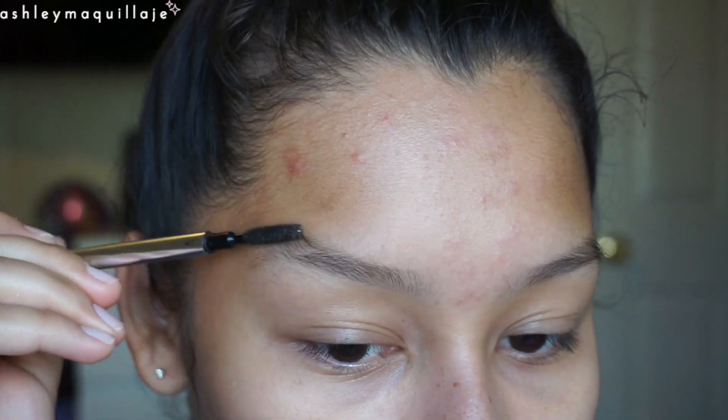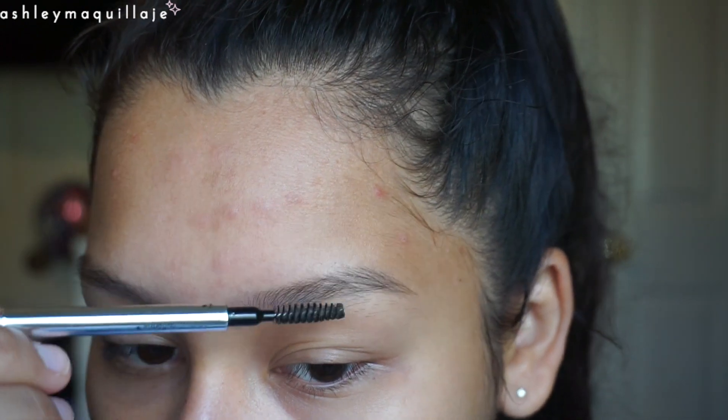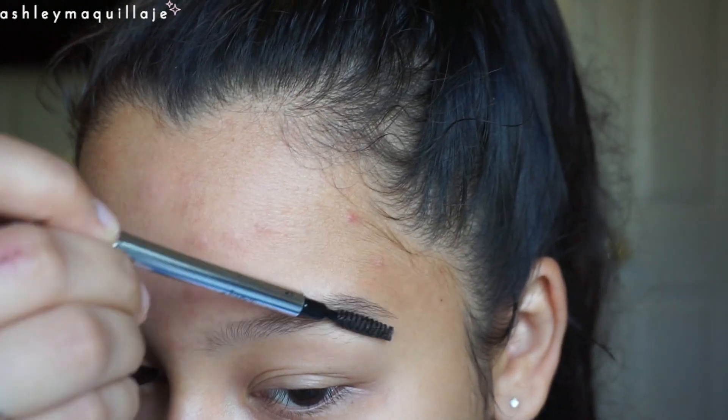Hi guys! To begin, I'm just brushing out my eyebrows to make them really neat. Then I'm going to take the NADS exfoliating body wax strips — this is what I use to wax my eyebrows to make it really simple and easy.